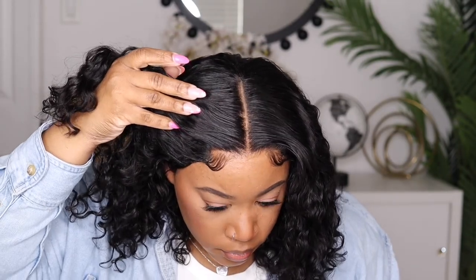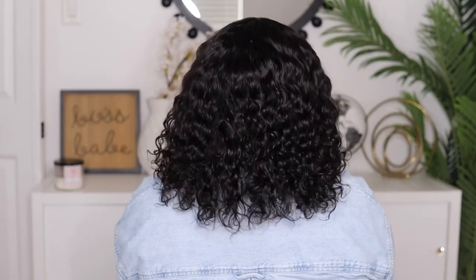You guys make sure you stay tuned for my final thoughts on this unit. This 4x4 closure is absolutely beautiful — I love the water wave texture. Look how full it is! When I added my products to it I was like, okay, is it going to get full again? But once it dried down and I fluffed it up it was good to go.